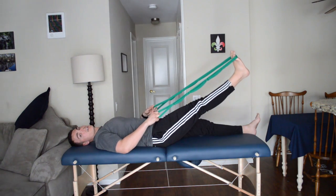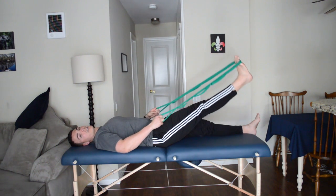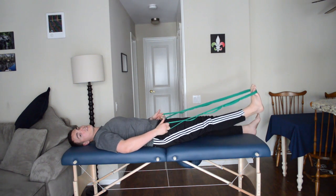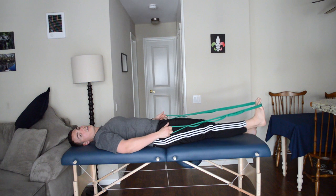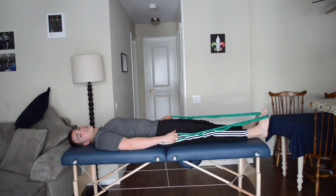We can do this up to five minutes a day when you're watching TV at home or hanging out on the couch. Nice, slow, controlled — my arms are doing all the lifting and my leg is nice and relaxed. And that's the sciatic nerve glide. If you like this exercise, please feel free to subscribe using the button below. Thank you.